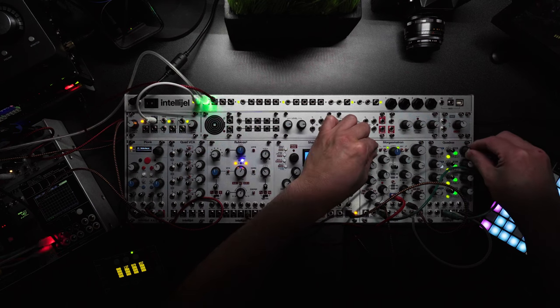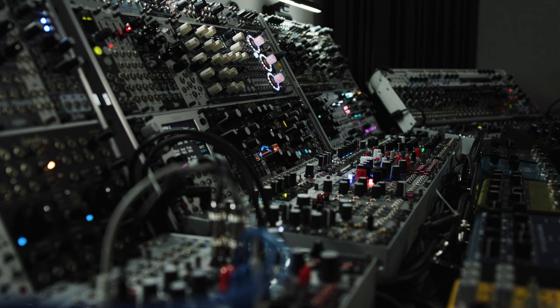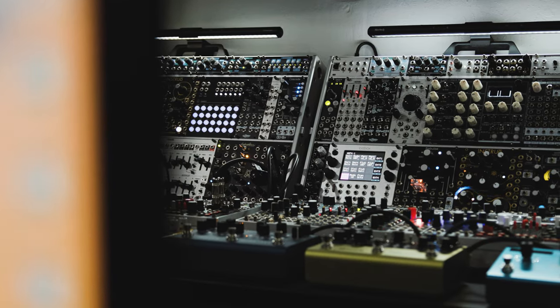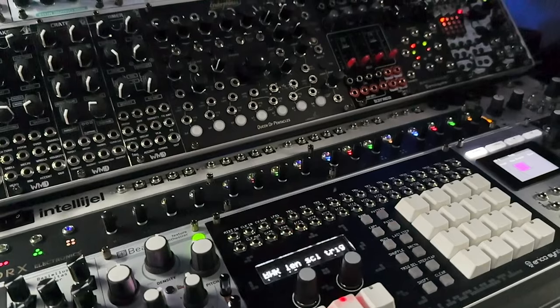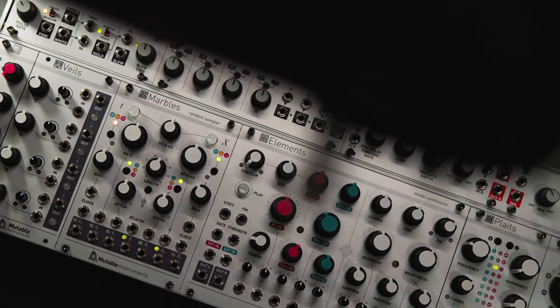The way my modular rig is set up, it's not like one giant rack. Rather it's like a whole bunch of little skiffs strung together. Each skiff has a bit of a theme going on for it as well — some are granular themed, some are basically a drum machine, and this one is just an all Mutable Instruments only skiff.